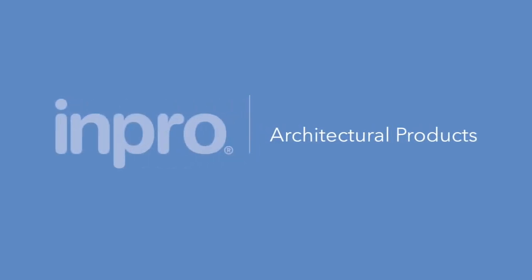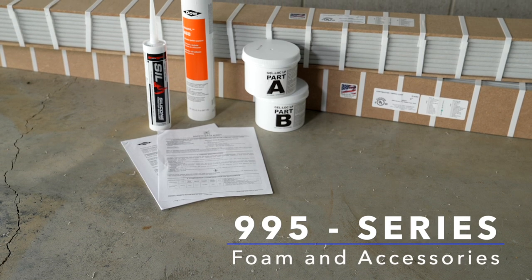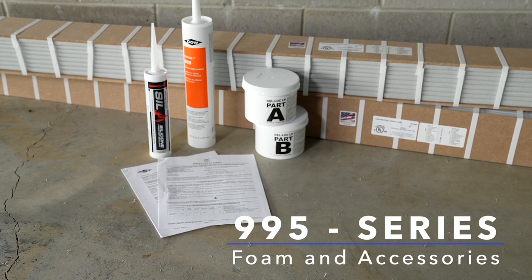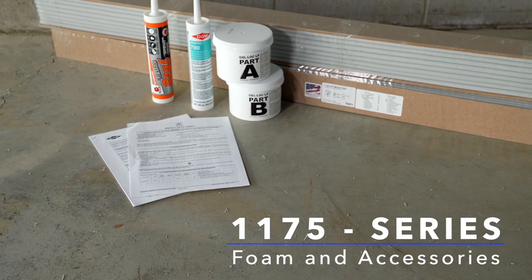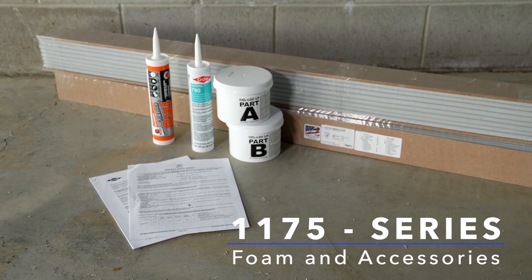The following is an installation demonstration for Impro's 995 Series Fire Rated Foam, as well as the 1175 Series Foam Seals. Items in your shipment will include a 6.5 foot or 2 meter length of foam, Epoxy Parts A and B, SIL 300 Seam Sealant, and Color Match Silicone Sealant. Please note for the 1175, it will come in a 5 foot or 1.5 meter length with flexible sealant instead of the SIL 300.